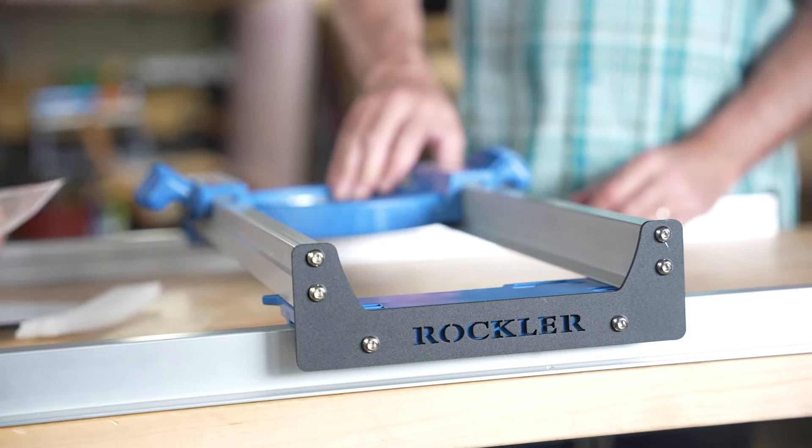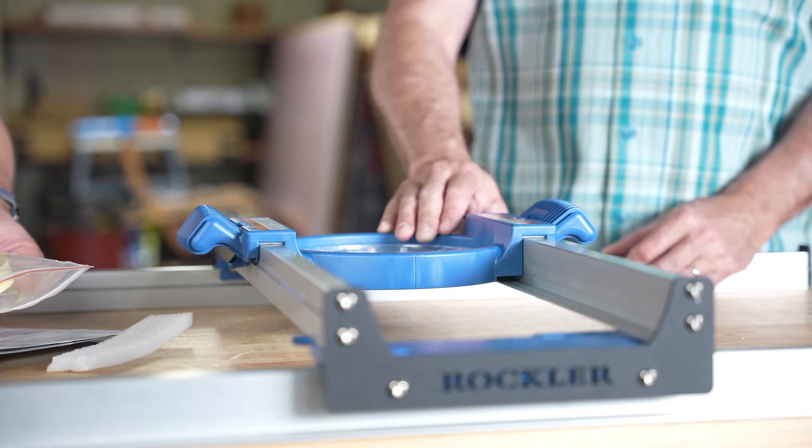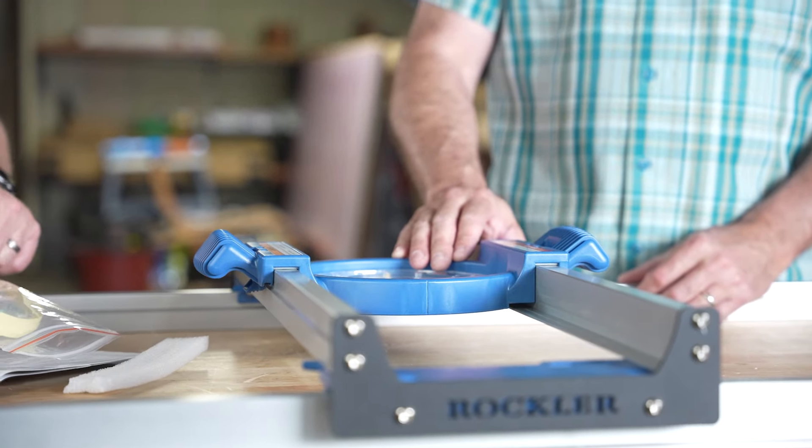When we first saw the box we expected a lot of assembly, but there's really no real assembly at all — just screw the thing down — which is an added benefit. It comes with pretty much every bolt configuration for different routers, plus screws to mount the rails down.